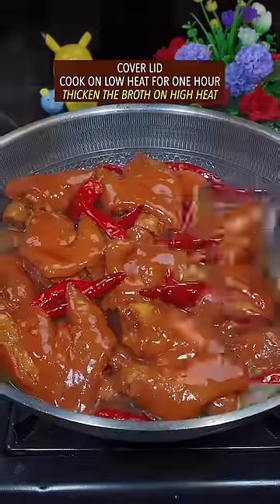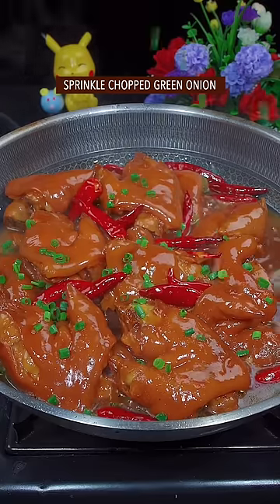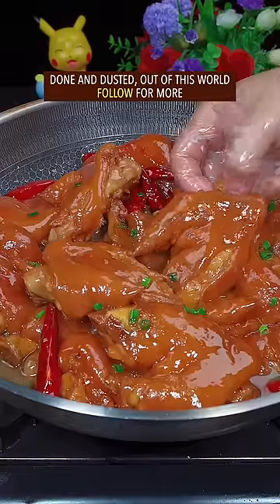Cook on low heat for one hour, then thicken the broth on high heat. Sprinkle chopped green onion — done and dusted. Out of this world!